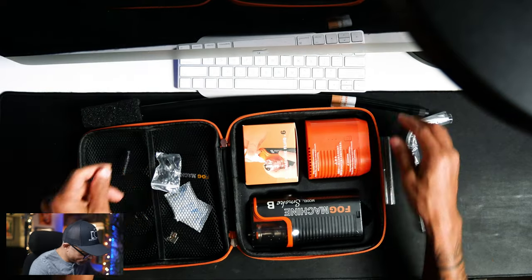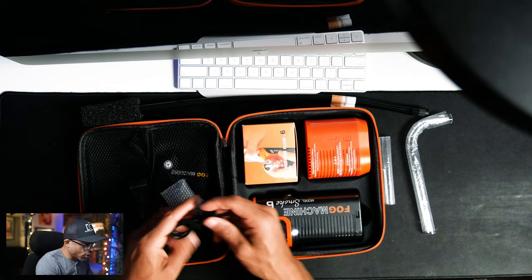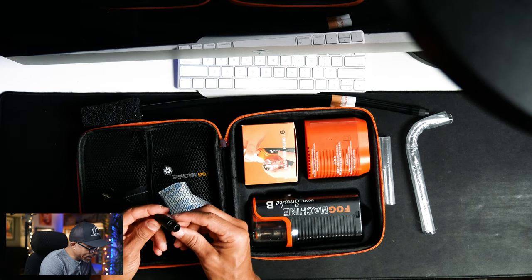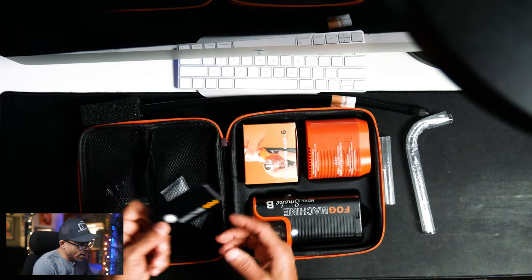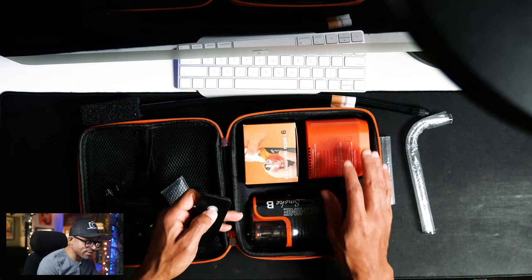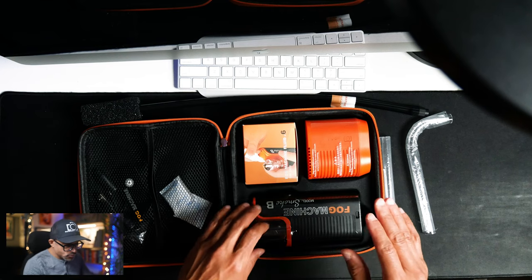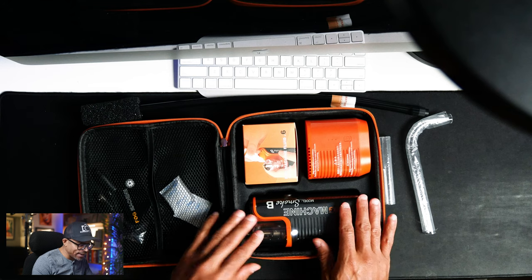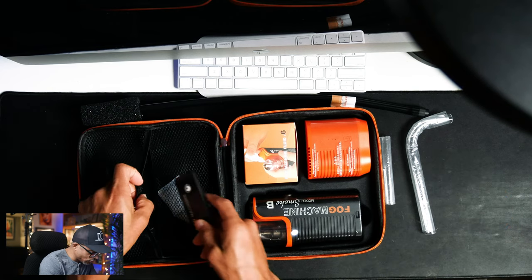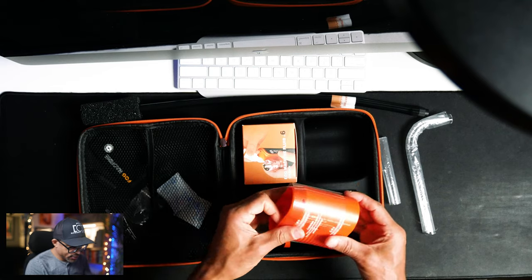There are also some small screws included. Thankfully everything charges via USB-C, so they give you a cord — glad it's USB-C. Then there's something really cool: it has a remote. That means you can set this somewhere in your scene and just as you're about to take photos, press the button and it starts going. On a full charge it has 18 minutes of continuous fog, so you can time it without having to run over and manually turn it on and off.